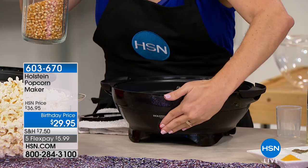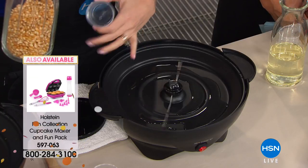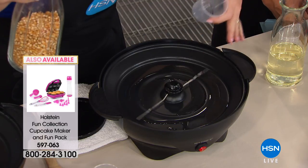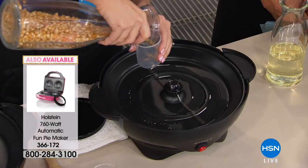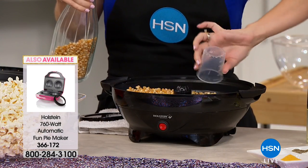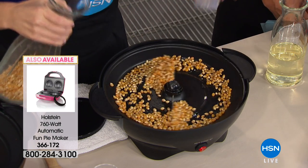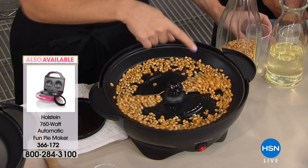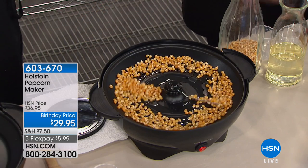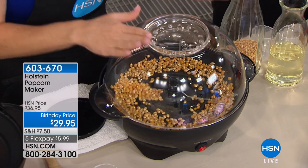You can actually turn it on and have it preheating for about two minutes. This is the stirring wand — it's what keeps it from burning by turning all the kernels to make sure they get evenly heated, and that's what helps them pop. For every 30 milliliters of oil, you do approximately two cups of kernels. Already, this is spinning it around and heating up the kernels. So we go ahead and put our bowl on — it's a lid and a bowl, which is so fun.